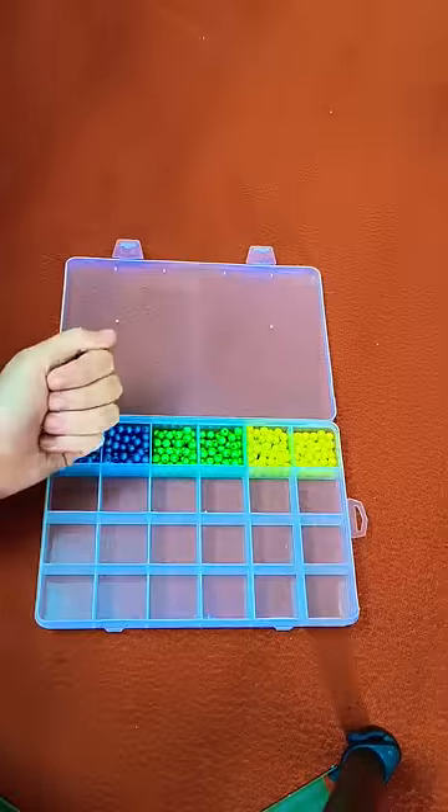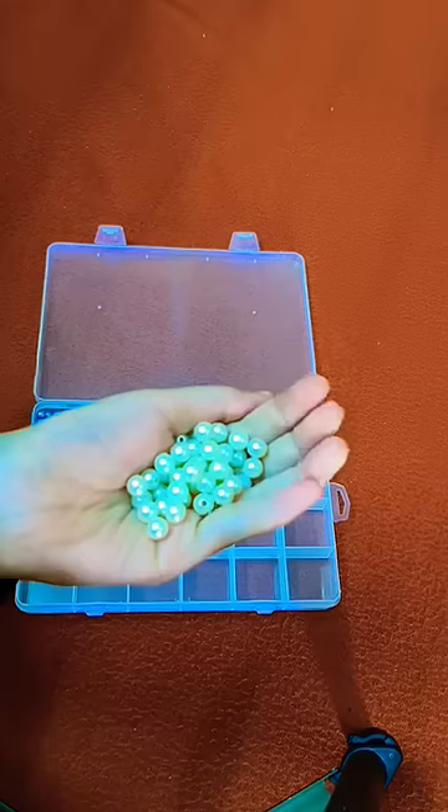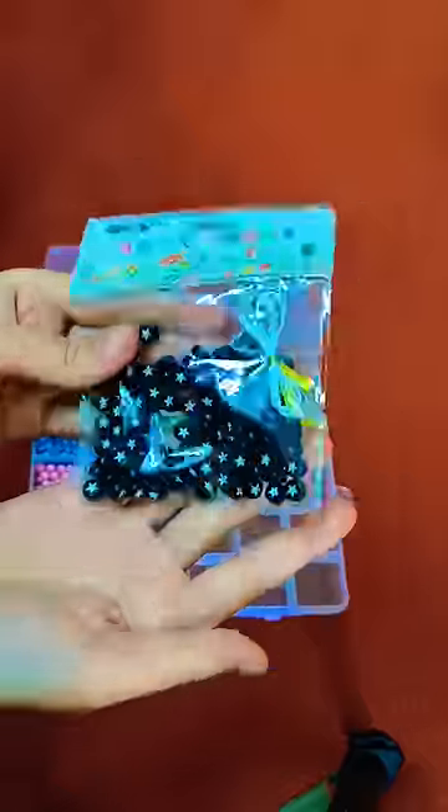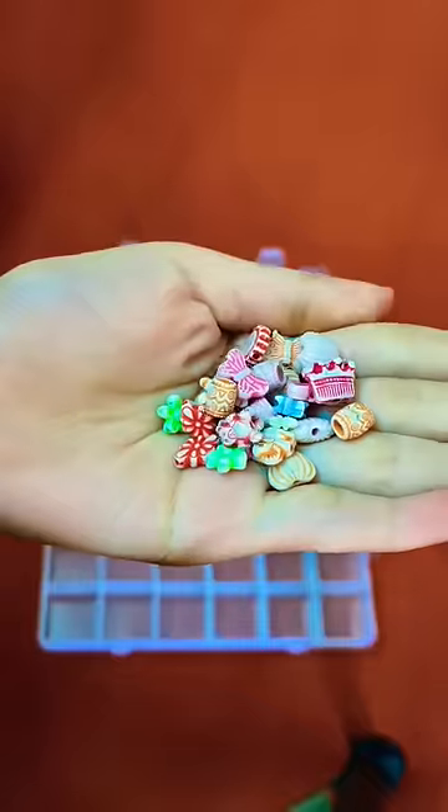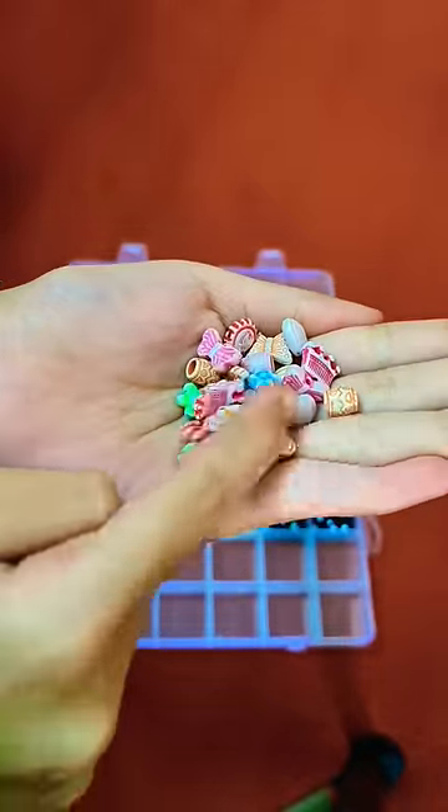Wow, this is already very cute! Now I will add white pearls in it. And these 4 beads, I really like. Without these colorful beads, our Korean Jewelry Box will be hidden.